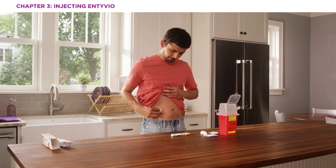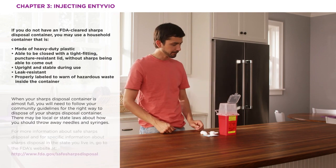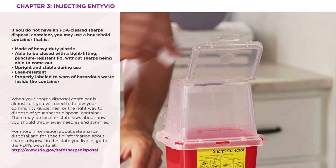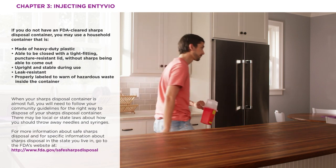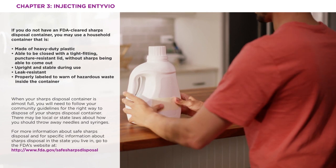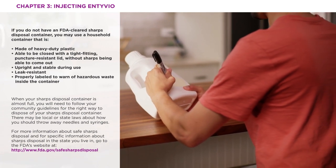When it's time to throw away your Intivio pen, make sure you use an FDA-cleared sharps disposal container right after use. Do not recycle or toss the pen in your household trash. Throw the remaining supplies in your household trash or sharps disposal container. Most specialty pharmacies have sharps programs that can help you access an FDA-cleared container, but you can also make your own safe disposal container — for instance, an empty laundry detergent bottle can be used. Just be sure to label it appropriately.